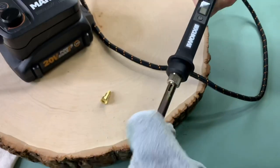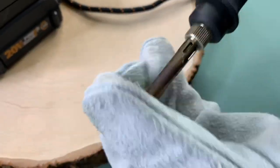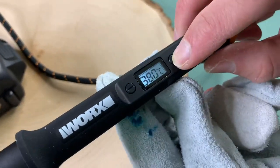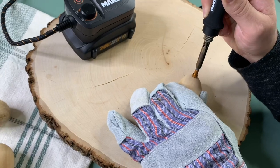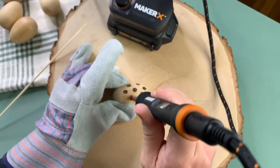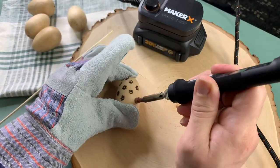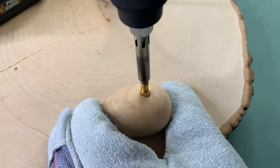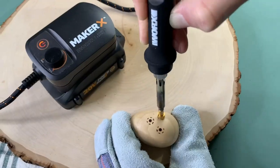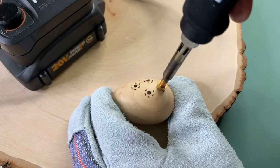We're free-handing these, but you could totally create your design with a pencil to use as a guide. If you want something even easier, the Maker X wood burner and most wood burners come with little metal stamp attachments — this was our first time trying them and we were excited to see how they'd turn out. With the Maker X wood burning tool you can pick your temperature depending on the wood. Just press it down, wait about three to five seconds, and you're good. We recommend a little rocking motion since the egg is rounded — it'll help you get the complete image.